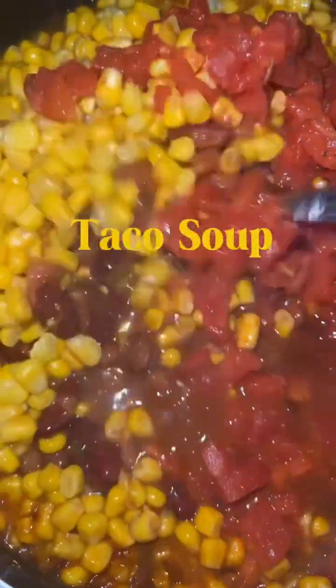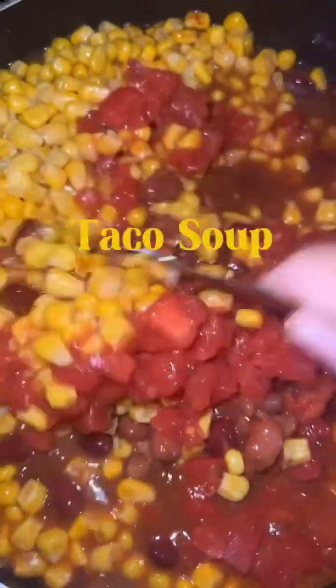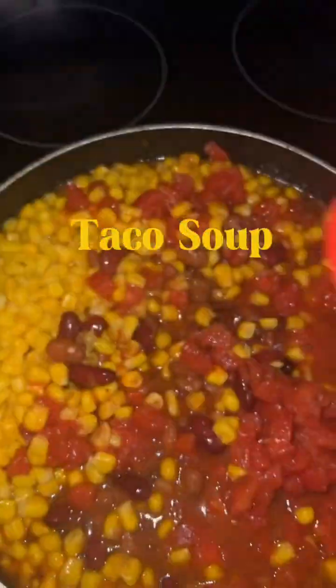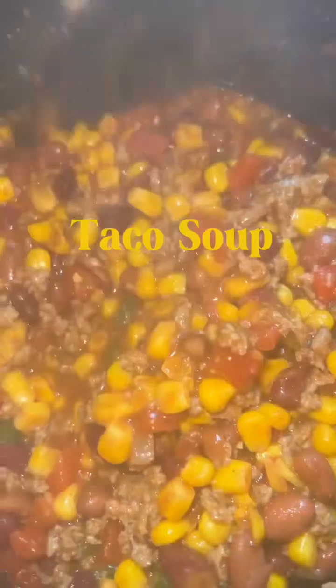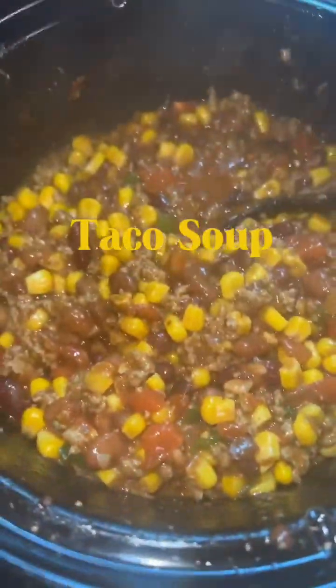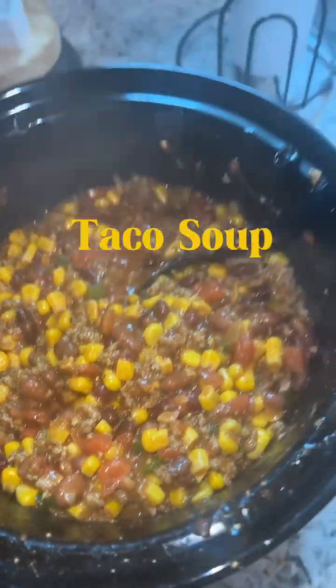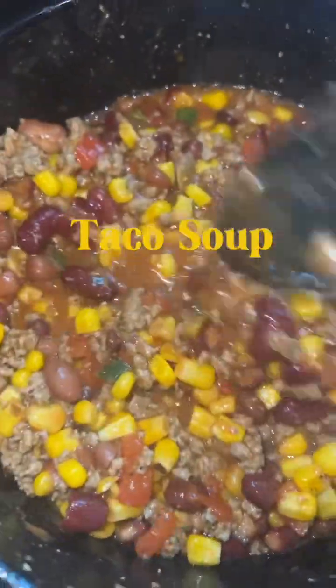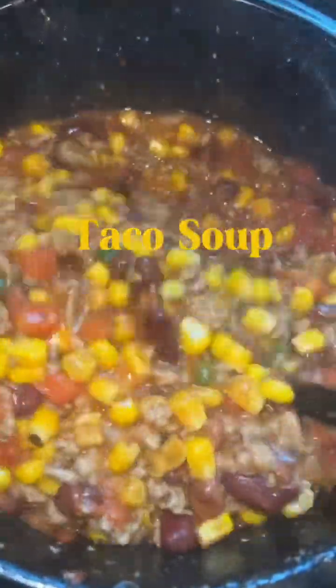So instead of just emptying my cans of ingredients into the crock pot — because that's what I do with my meat — I rinse them off and I decided to cook them on a skillet before I empty them into the crock pot. Once everything is done and cooked down — I don't cook it completely — I add everything to the crock pot. The soup was a little bit dry at first, so I had to add some beef broth, y'all.